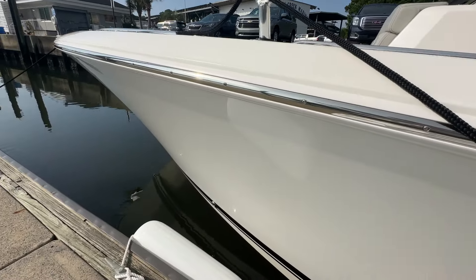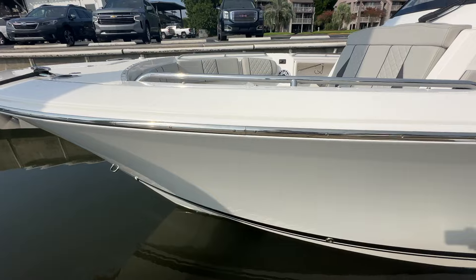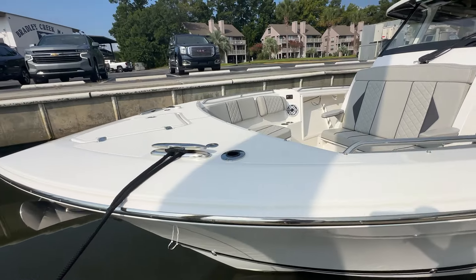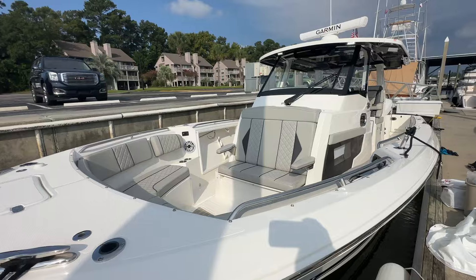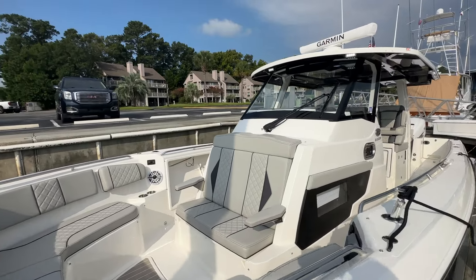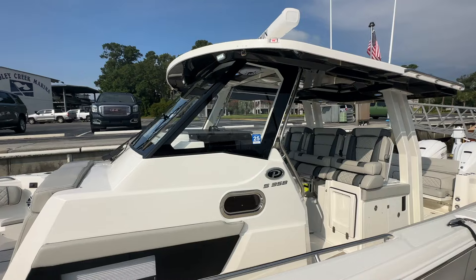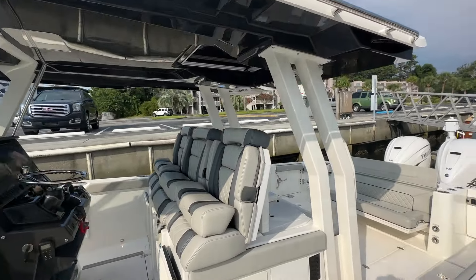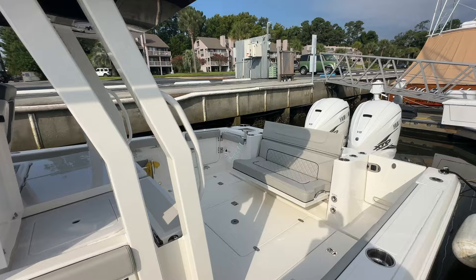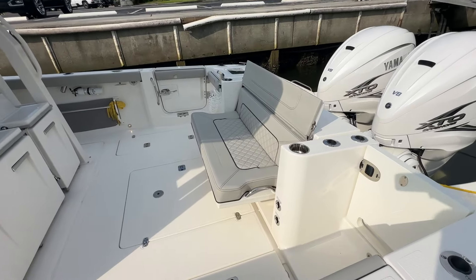Boat is extremely well cared for, very good shape. Gelcoat looks good, brightwork looks good. You can see the stainless anchor there. Upholstery is in great shape. Boat's bottom painted, kept in the water by very knowledgeable boat owners — multiple boat owners — and they just really know how to take care of their stuff, and it shows. Very clean boat.